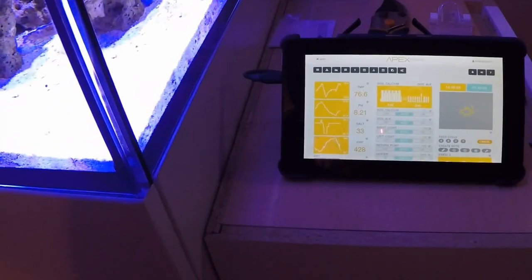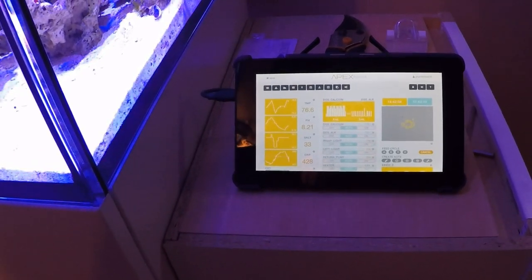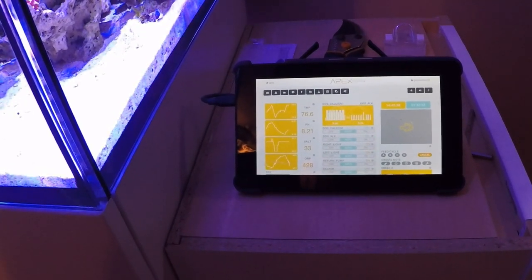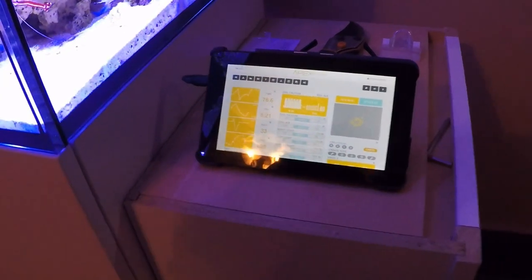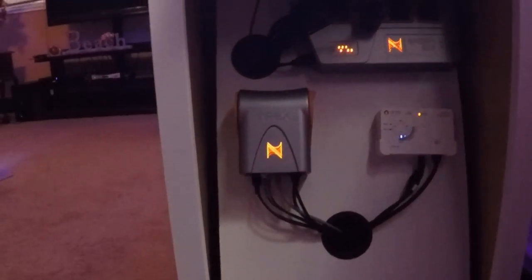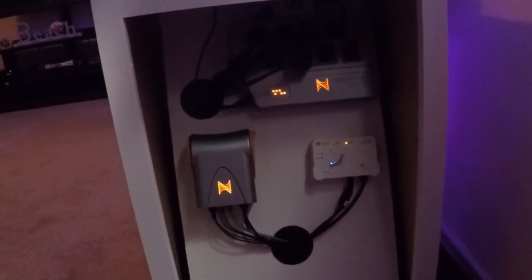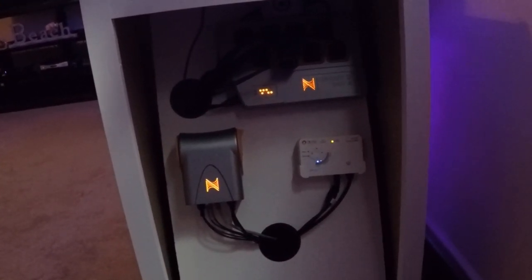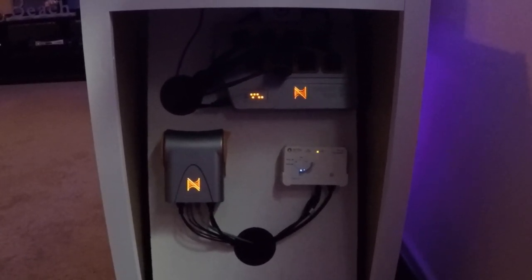Here's my tablet connected to my Apex, so I get full controllability over the tank right next to it when I'm working on it. I also get the temperature, the pH, the salinity, and the ORP — don't mind the ORP, I haven't calibrated my probe in a while so that's off, but everything else is right. Just having that option to control your tank from right there is great, and that's why I love the Apex.